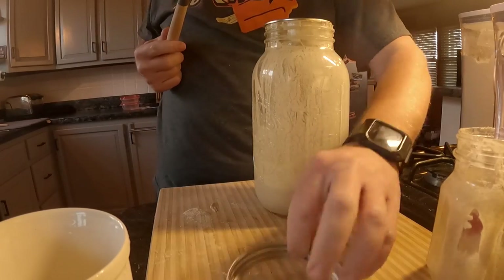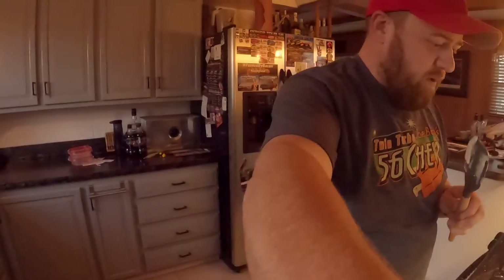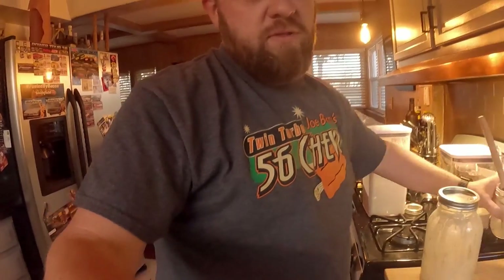We'll be back checking the rest out, hopefully with better results tomorrow or the day after. Then we'll be able to start baking some bread, which again takes about two days — you have to let it sit and proof overnight, and then we can bake the next day. So anyway, that's going to be it for today's update. We'll catch you next time and hopefully have better results.